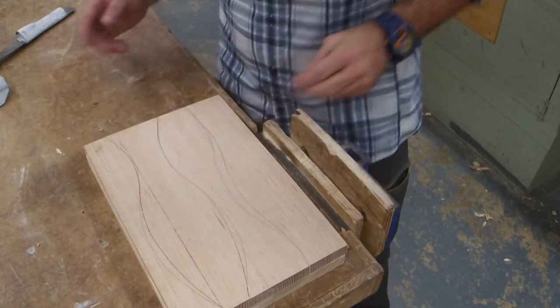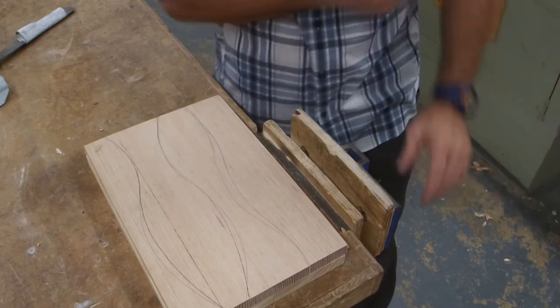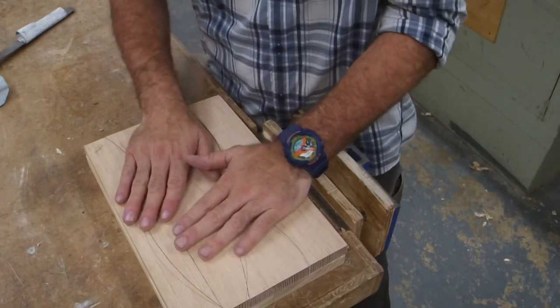It's only a quick hit with a sander. That's it. Let's get to gluing up.